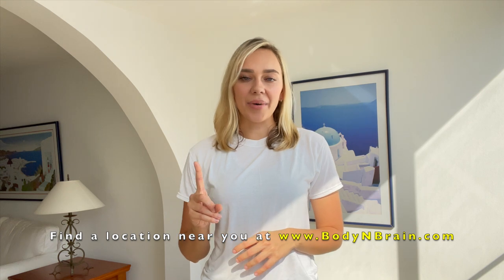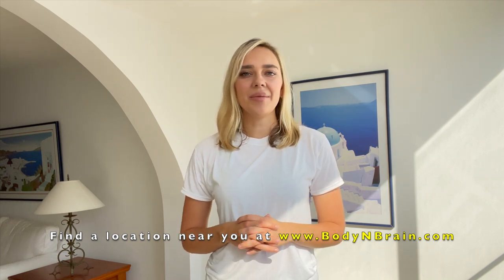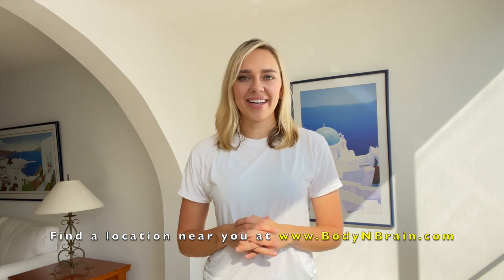So how do you feel? Did you enjoy these exercises? Does your upper body feel a little bit more looser and more relaxed? Please leave your comments in the comment section below. And if you're interested in experiencing a one hour brain education based class, please visit a local body and brain yoga studio near you.